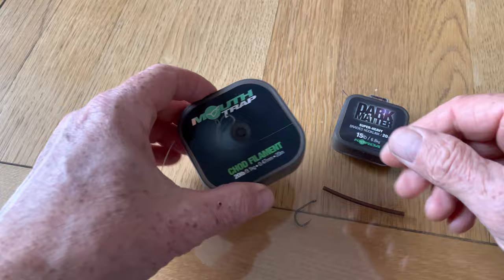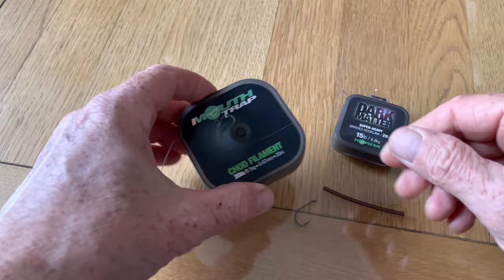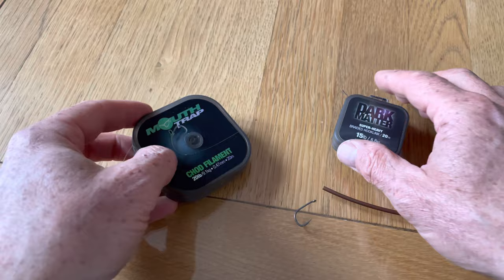For the extended braided D-rig we're going to need some 20 pound chod filament, 15 pound dark matter, a size four hook, and some large shrink tubing.